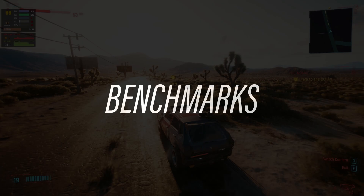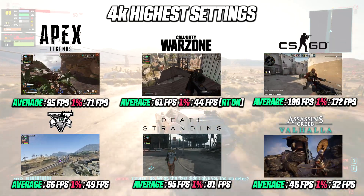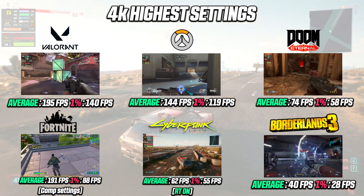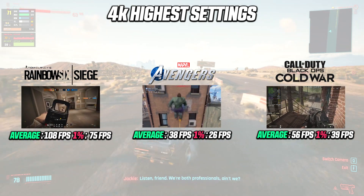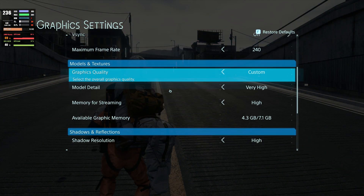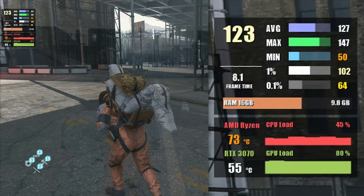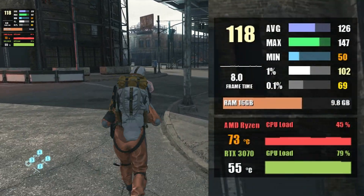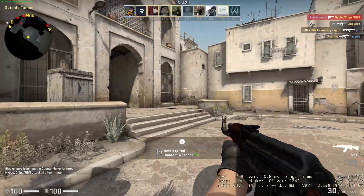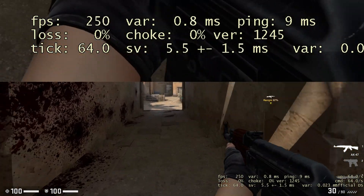Now let's look at the performance numbers gathered from today's build — 15 games tested at both 1440p and 4K resolution. Overall I'm quite stoked about how this PC performs. Starting with Death Stranding at 1440p, we average around 122 fps with 1% lows at 100 fps on the highest settings. At 4K we see around 90 fps average and 80 fps at 1% low — very solid numbers.